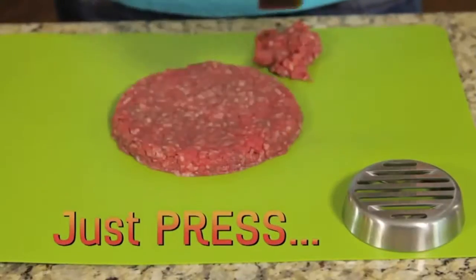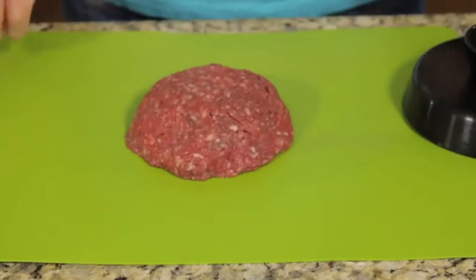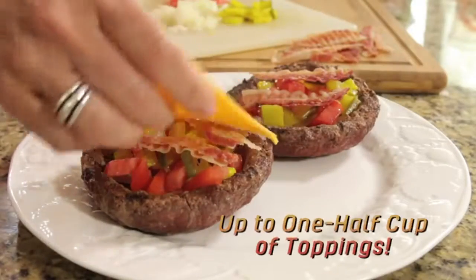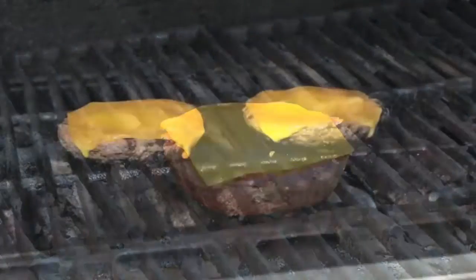Just use the Burger Bowl press to create a perfect patty. Form the patty over and around the stainless steel burger bowl and grill, then flip and remove the Burger Bowl with the extraction tool. Fill the patty up with a half cup of delicious toppings and grill for another 3 to 4 minutes. It's that easy and the taste is out of this world.